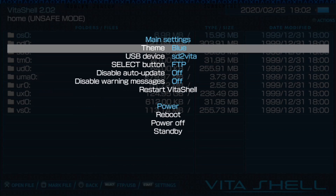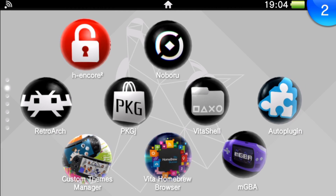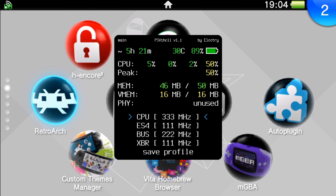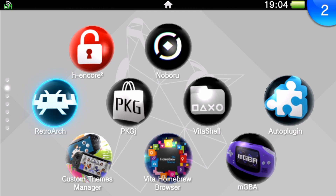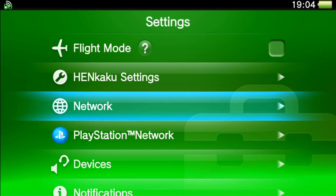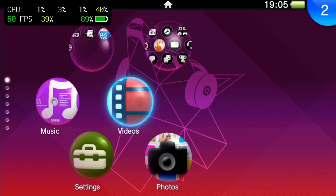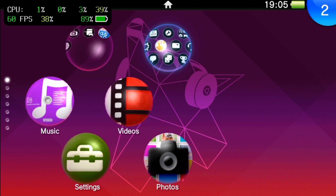Go back on your PS Vita, press Start, and reboot your system. If you're running 3.73 like I am with H-Encore 2, make sure to run H-Encore 2 and have your custom firmware enabled. Then press up and select to begin using the plugin. You can keep pressing up and select to view the different styles — we have the FPS counter in the upper left. I'm going to disable my Wi-Fi and now we have the nice window showing battery percentage, CPU percentage, and frames per second.